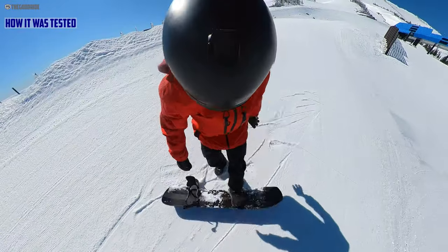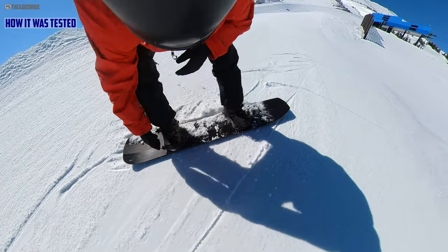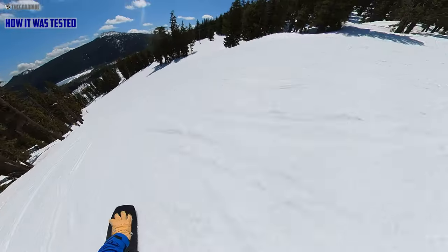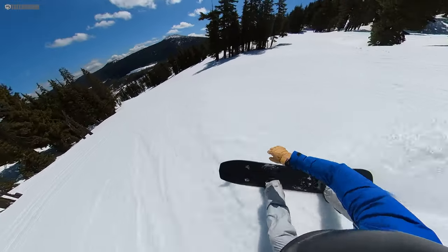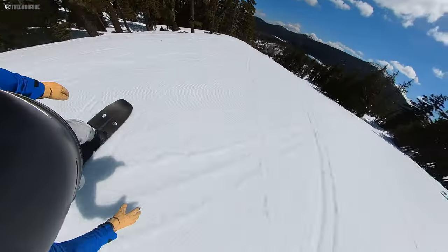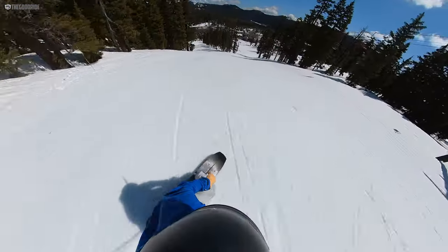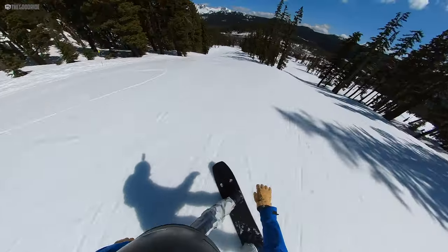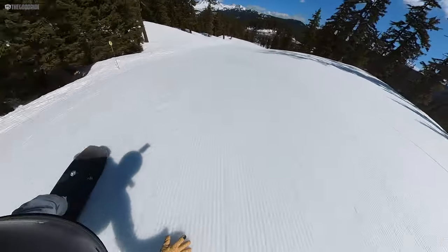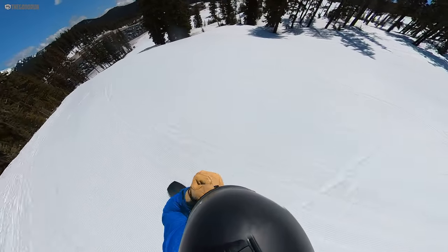I rode this primarily with Union Atlas and Burton Kendos. I did get some time on the Jones-Christensen bindings as well, just to see how it works with Jones. I've gotten this in a wide variety of conditions over the years and throughout this season. I'm redoing this review because the Jones Mind Expander changed a lot — new camber profile, slightly different construction it seems — but the Ultra Mind Expander changed too. It seems to be more like the Ultra Craft and the Ultra Flagship now, with a lighter, poppier construction. My perspective has changed over past reviews when it was a little stiffer and a little damper.